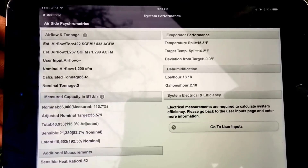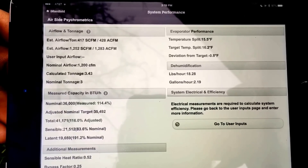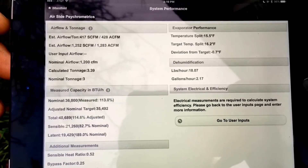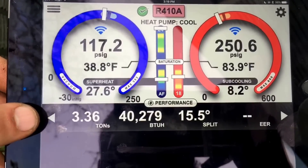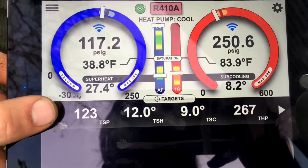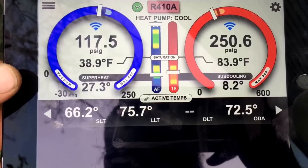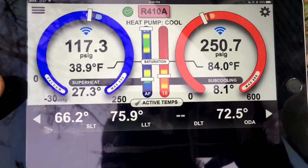Our target temperature split is 16.2 and our actual is 15.3. On a 3-ton system it says we're running just under 1,300 CFM, so I'd say we're doing pretty decent. Once I get all the ductwork finished we'll see how it's going — 71.8 return, suction line is still a little warm. We'll dig into it more and go through more detail once I've got everything finished.